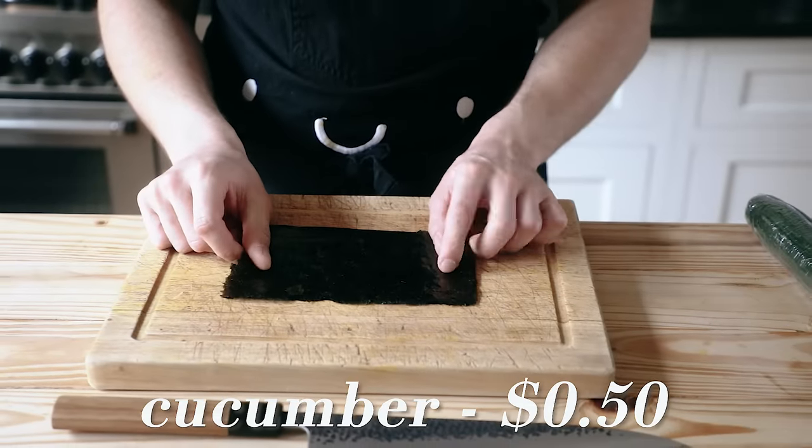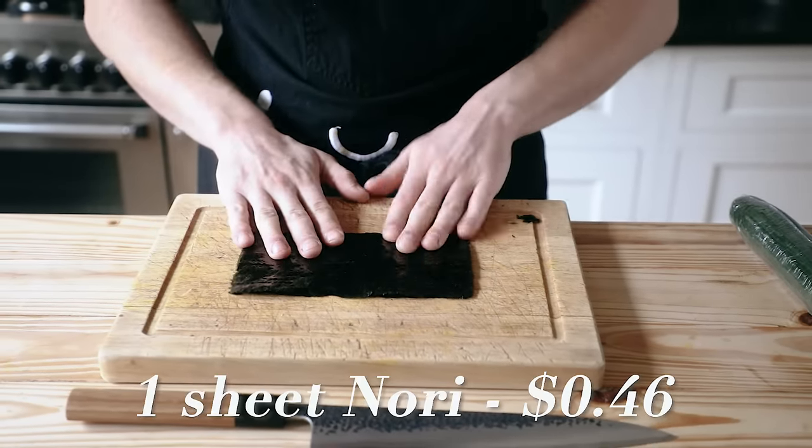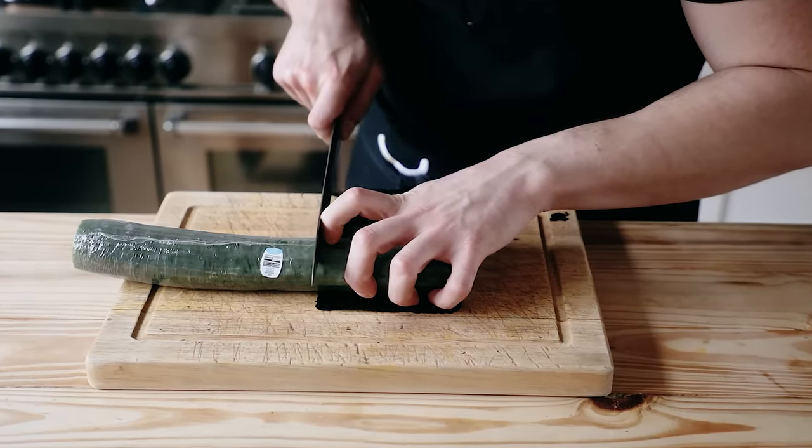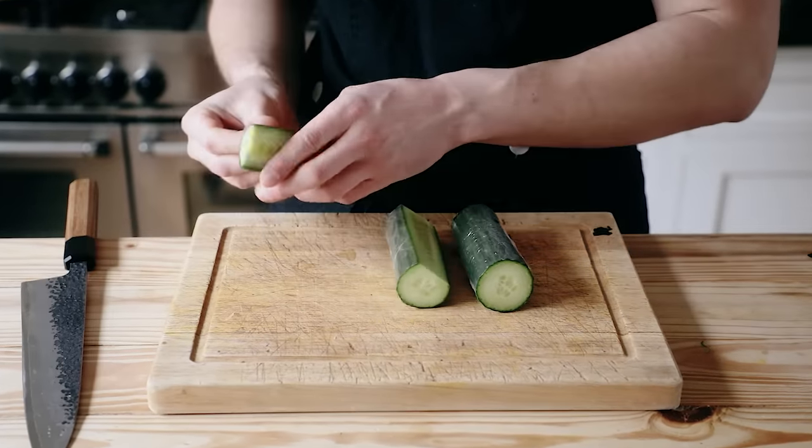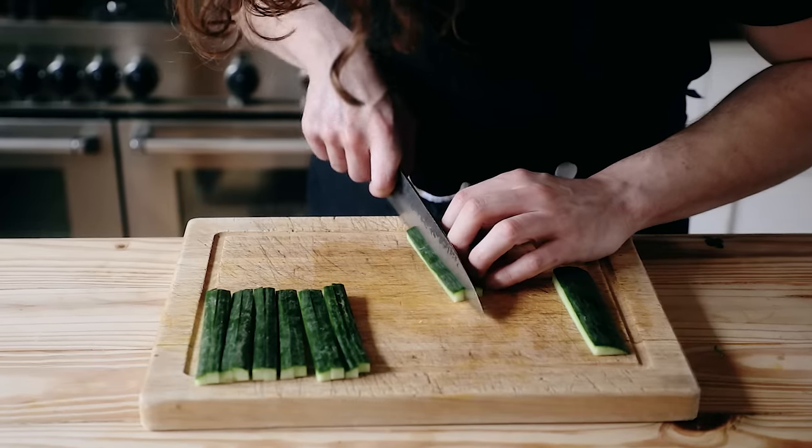You'll need half of an English cucumber, but in order to get the length right, cut a sheet of nori in half and cut the cucumber to the same width as the nori. Take that cucumber and cut the cheeks off of it, leaving the core behind. Then take those cheeks and cut them into batons.